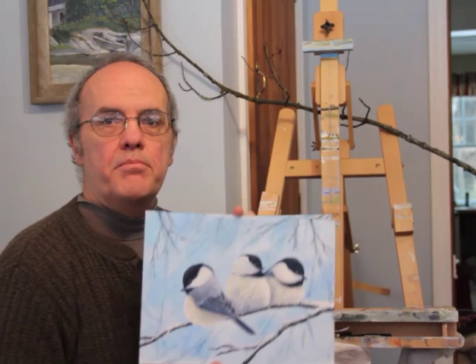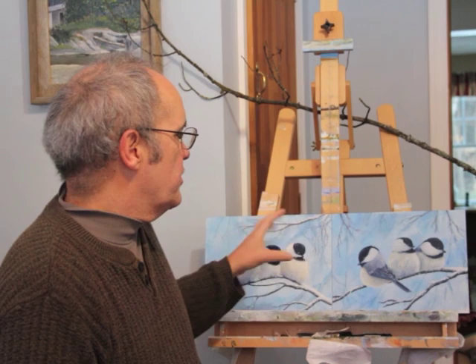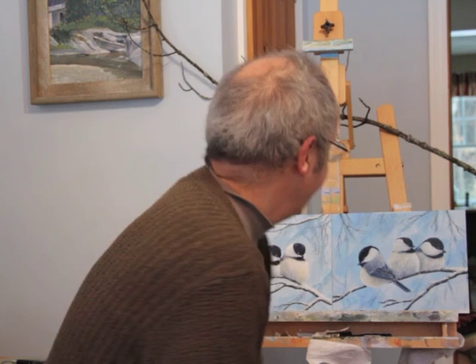That way, while I had the colors and paints out, I could just go from one to the other. So throughout these videos, which I'm going to break into parts, you'll see me at times switching from one to the other. I'll do the backgrounds, then the block in, then the birds, then the branches, going from one painting to the other. Thanks for joining me, and I hope you learned something.